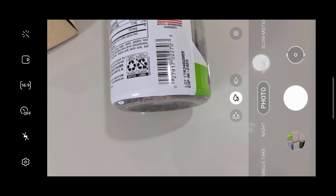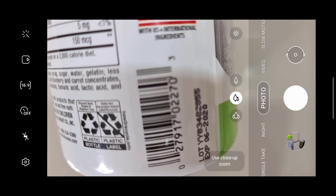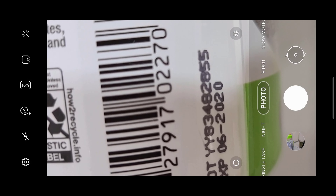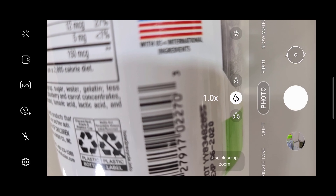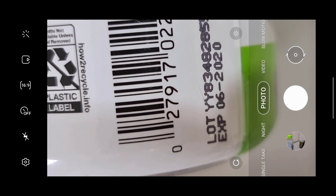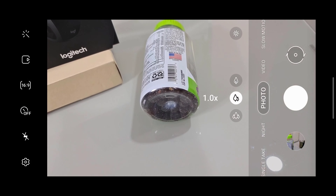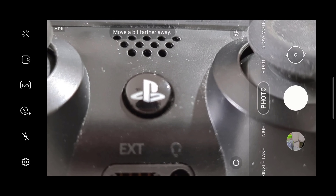As I am coming in closer to the subject, you can see it says 'Use Close Up Zoom.' It's just the new functionality for the S20 Ultra specifically — kind of like having a macro lens, even though this phone doesn't have a dedicated macro lens. Once you're done with the close up zoom, it will tell you to move further away from the object to make it more clear, as you can see.